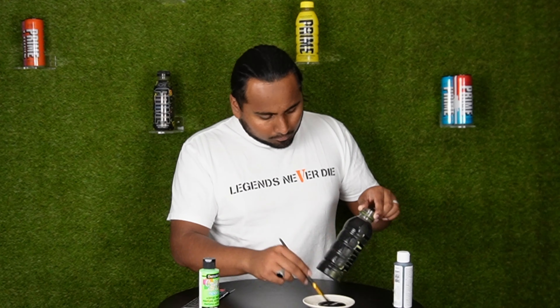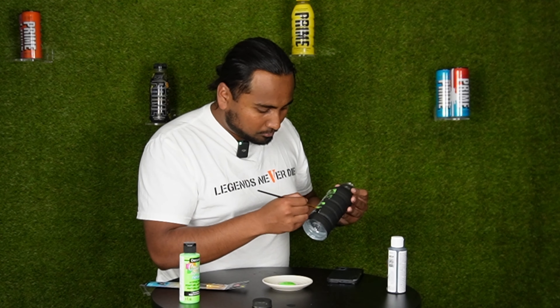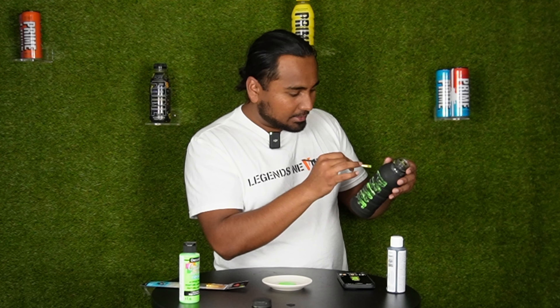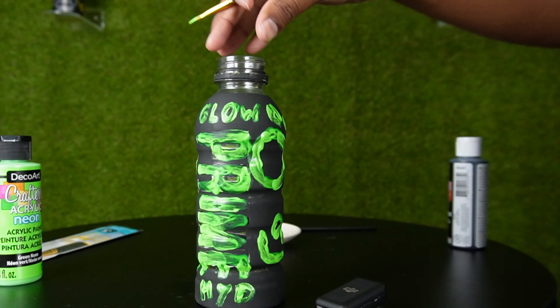A few moments later — the black paint is nice and dry, it's looking fully black. Now we're going to go ahead and paint in the green and add some of the green details. That's the first coat and it's looking horrible. On the picture there's like a smiley right at the R's. I went full-blown Picasso mode — let me know what you guys think in the comments below. Is this looking like a Glowberry bottle?